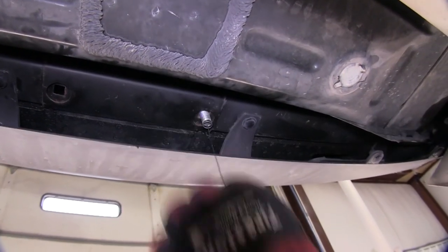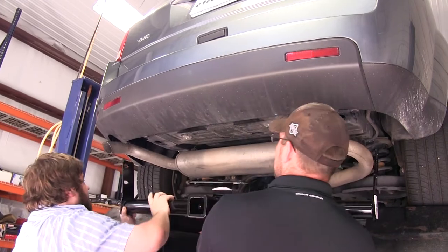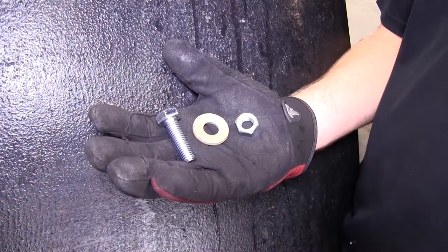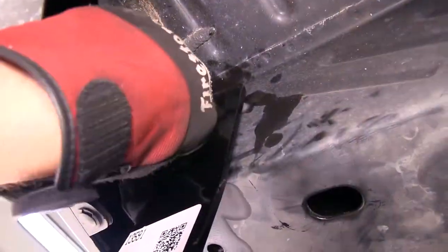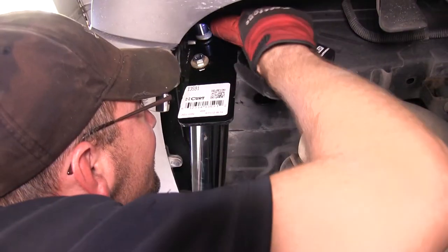Now with this side done, we'll go ahead and repeat the same process on the other side. Once we have both into position, we're ready to install the hitch. It's a good idea to get an extra set of hands to help you hold the hitch while you install these fasteners. To secure the hitch to the frame, we'll be using the new 12mm bolt along with a conical tooth washer. The teeth of the washer will face the hitch. Now with all our attachment points in place, we're ready to tighten them down.